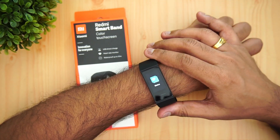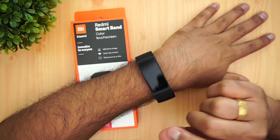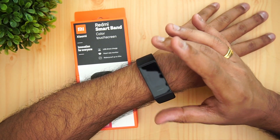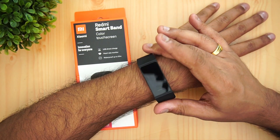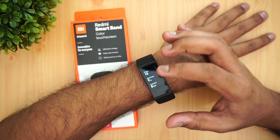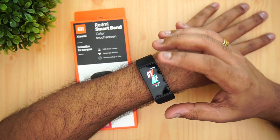Talking about pricing, the Redmi Smart Band is priced at 1599 rupees. For around 1600 rupees this is quite a good band with more or less accurate heart rate and step counter results, basic notifications, and fitness tracking options. The battery life of around two weeks is also a strong point at this price.